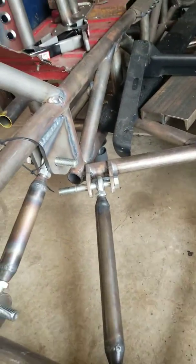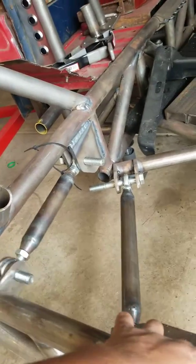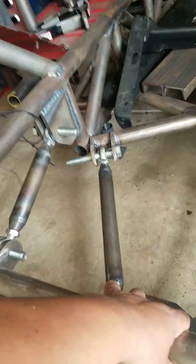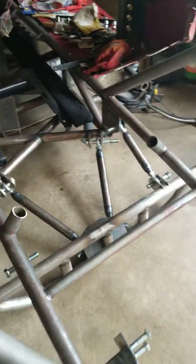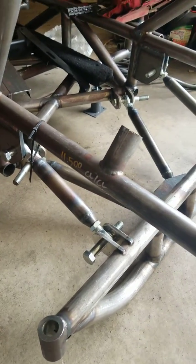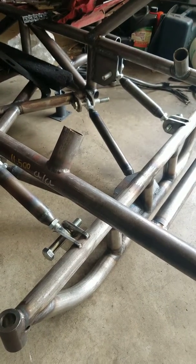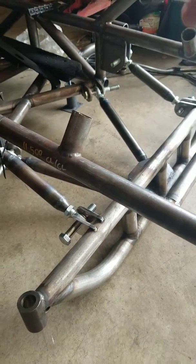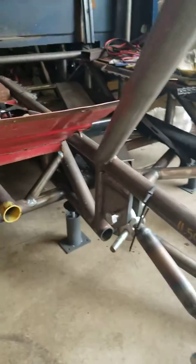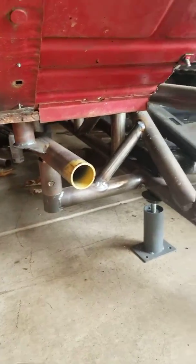The ride height I have set is right here, so this is ride height. I have basically six inches before it'll bottom out. If you guys have questions or comments please ask — I have no problem helping. I'm not a professional; this is my first real major project and I'm just learning as I go.